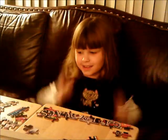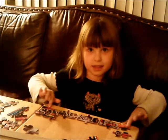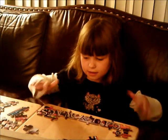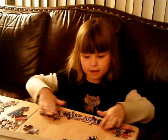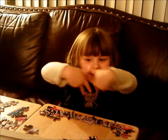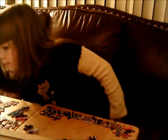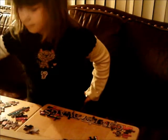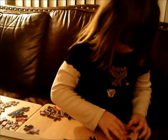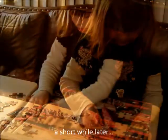It was challenging because of the pattern that we chose but it was a lot of fun to put together. She's showing you how they don't fall apart and how magically she's going to put the puzzle together. And voila.